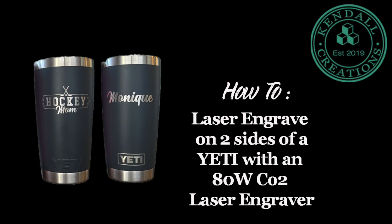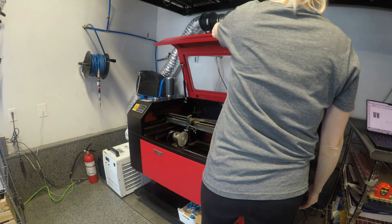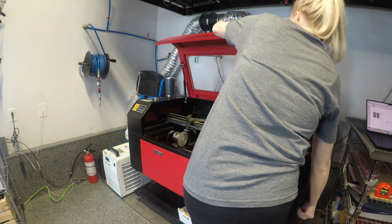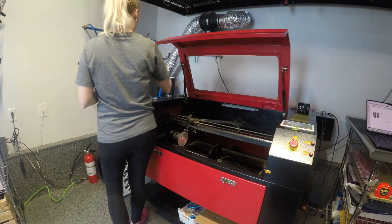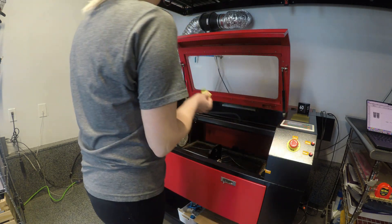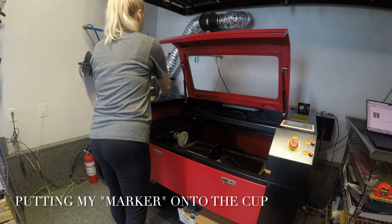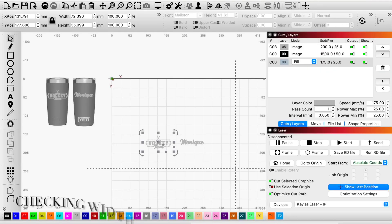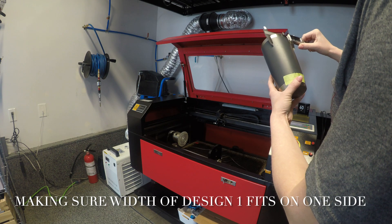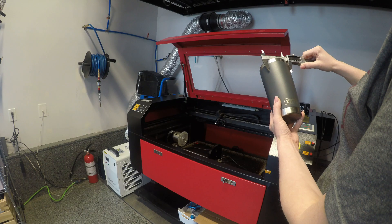Welcome back everyone. On today's episode, my customer asked if I could engrave her first name and a hockey logo on the other side of a Yeti cup. Right now I am just putting a piece of tape that is my marker to show me where the center is on the Yeti logo. Now I'm just measuring the width of the image to make sure it is fitting on there correctly, and again for the second side.